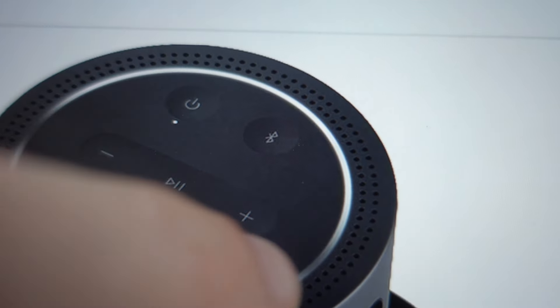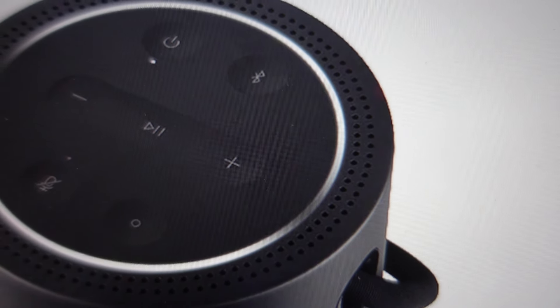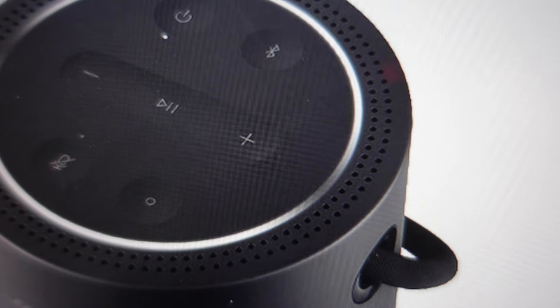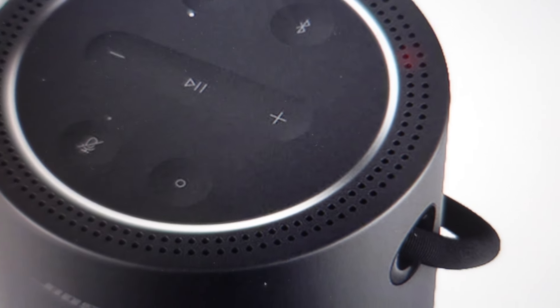After about 10 seconds, you'll see the white ring light — it will blink and go through a little startup cycle, and it will unpair from anything it was paired to. It will forget all its pairing settings, and it will be like it was when you took it out of the box.